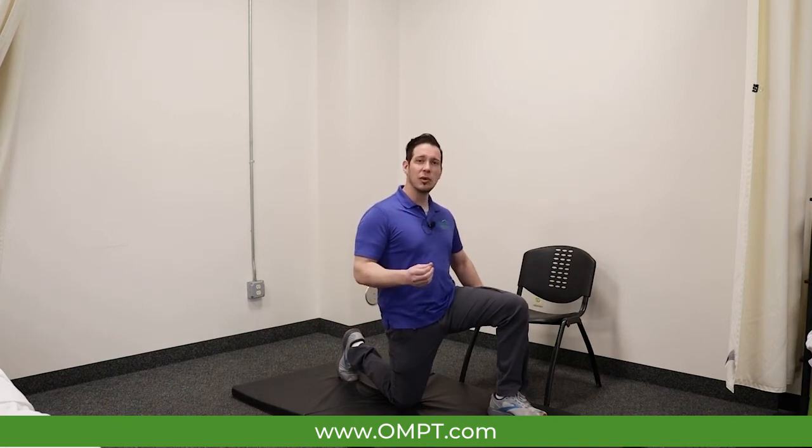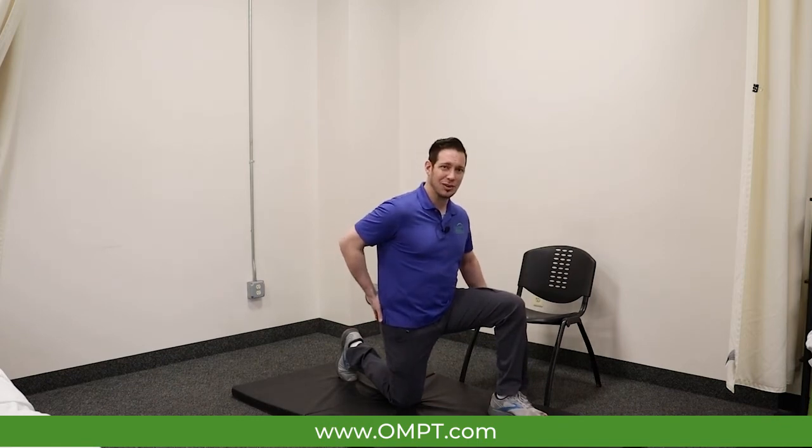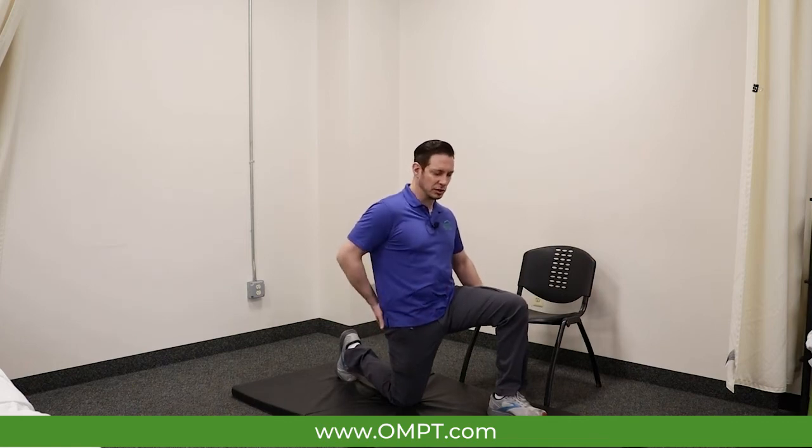We want to avoid something we often see with this stretch, and that would be this arching of the back by letting the abdominals and the gluteal muscles go. We want to make sure that we maintain that tension in our abdominals and our gluteals.